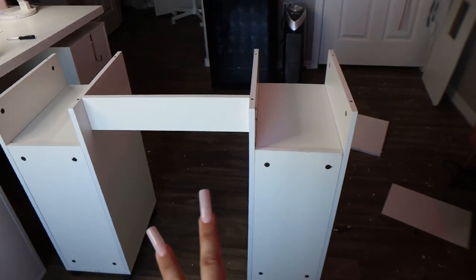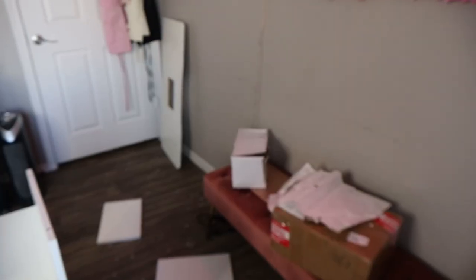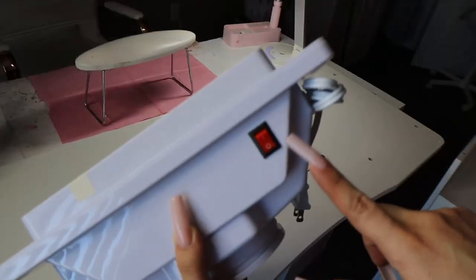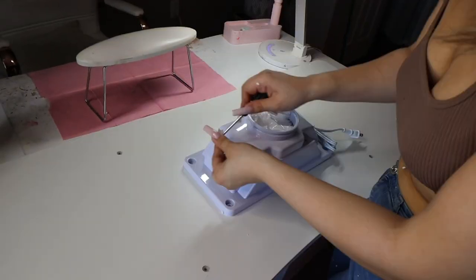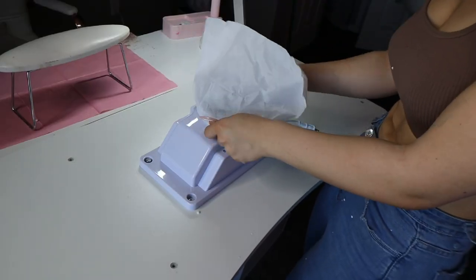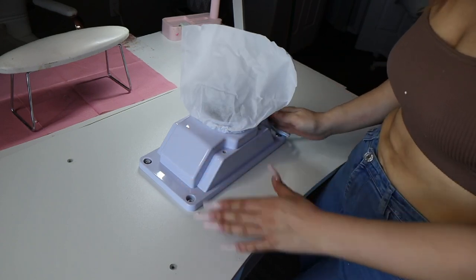I joined both pieces together — I have a huge mess — but now it is time to put on the dust collector on the top of the table. This looks like such a nice dust collector; I need to make sure I put it on my side. This bag goes over and it catches all the dust. I absolutely love this. The dust collector is probably one of my most favorite features, because I've always wanted a dust collector inside my nail desk, and I'm so happy that this design has exactly what I wanted.